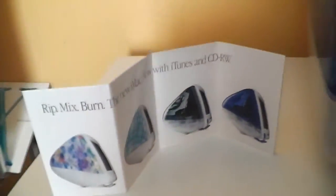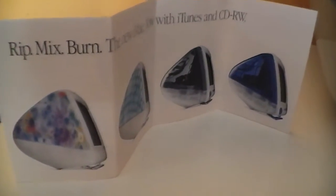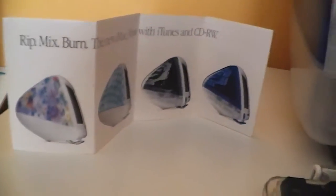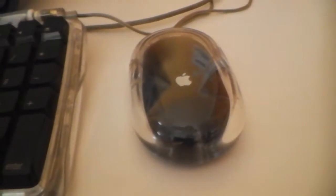I also have the brochure that I first showed you in my backroom tour — I just decided to have that up on display. It also came with a working Pro keyboard. It didn't come with a mouse, so I'm using the mouse from my Power Mac G4 Quicksilver.